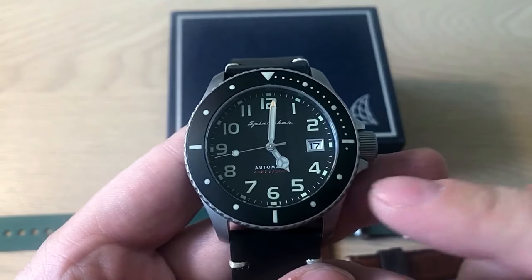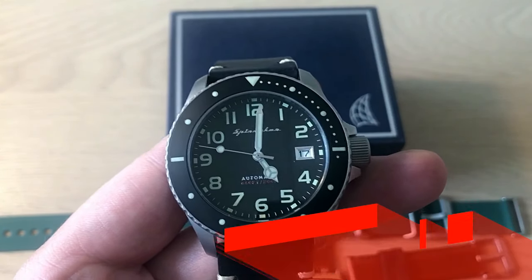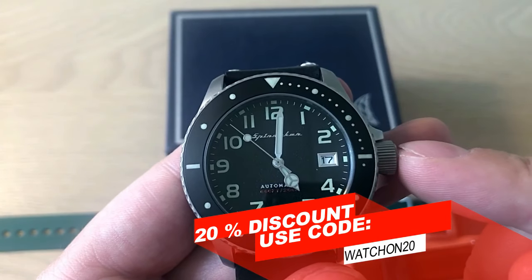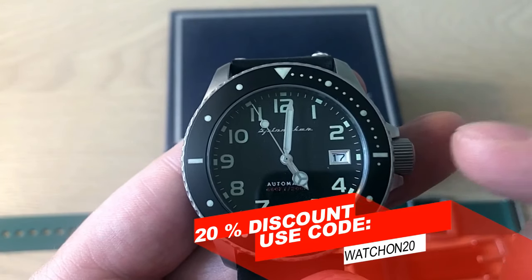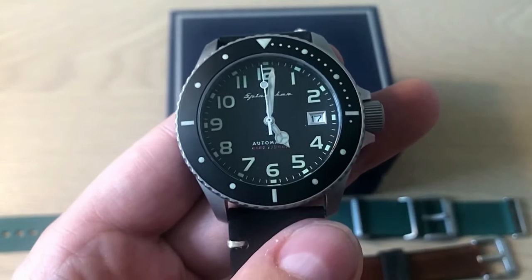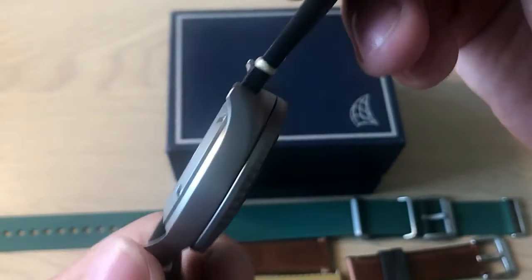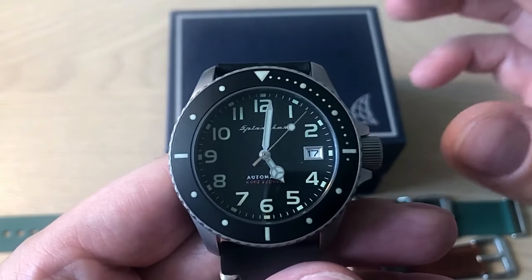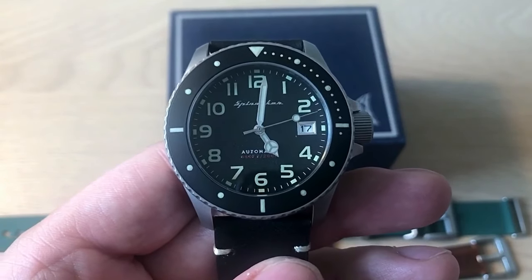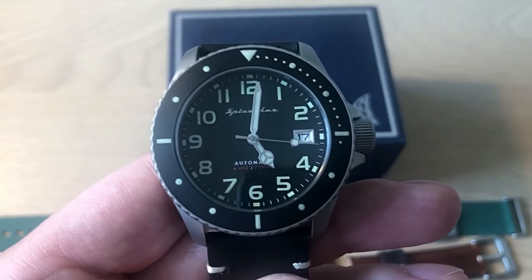If you're interested in buying this watch, you can find the link down below. Remember to use the code WATCHON20 when checking out — this means you'll get 20% off, so this $285 USD watch is actually only $228. To disclose everything: I will get a percentage if you use the WATCHON20 code, should you want to support the channel when buying any product on the Spinnaker website. The code is also in the description below.